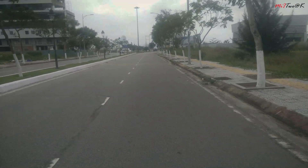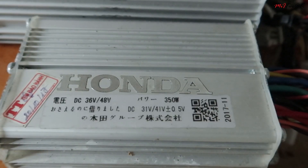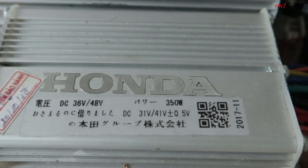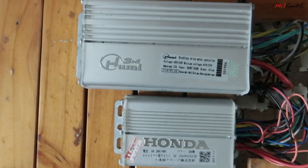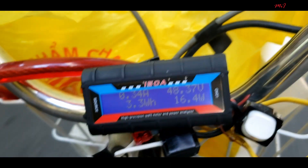Hello DIYers! Welcome to our next DIY eBike project. One of our previous DIY eBike projects runs a 350W controller. Today we're going to upgrade the eBike controller. Can a bigger controller really speed up our eBike? Let's give it a try and DIY it.